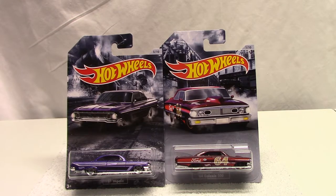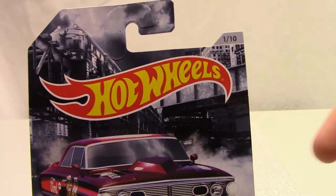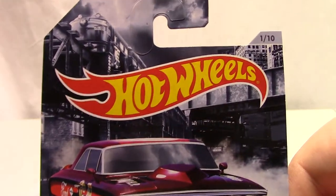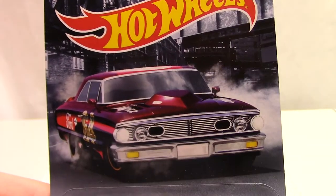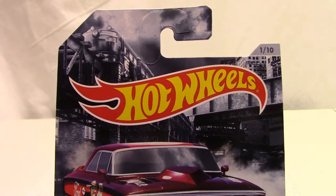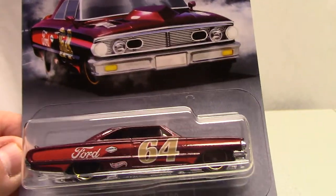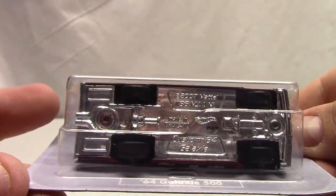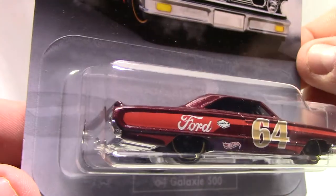Hello everybody and welcome back. In this video we're going to review the 10-car new release muscle cars from Hot Wheels. We're going to run down these in order of one to ten. Pretty nice artwork on these — they are basic release but more of a higher end, a little bit more expensive than the dollar Hot Wheels. The artwork on the cards is absolutely stunning, as well as the artwork on the vehicles. The tampo works — these are metal body, plastic base, plastic tires.